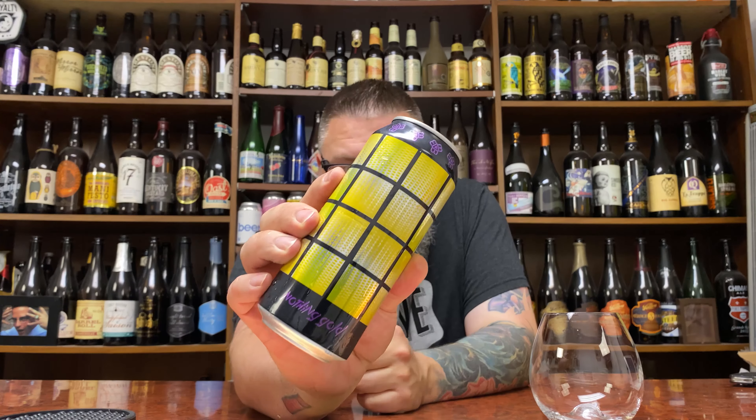How you doing, YouTube? Matt Massa Beer Reviews. Back to yet another review. Bit of double IPA time, in the form of Nothing Gold from Bissell Brothers Brewing. This is an 8.2% double IPA.